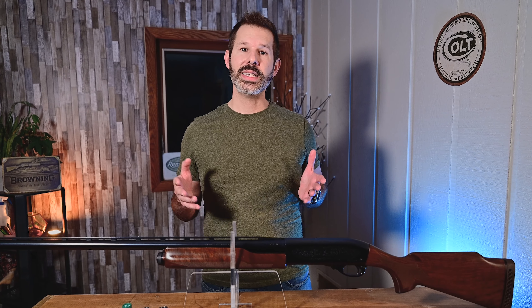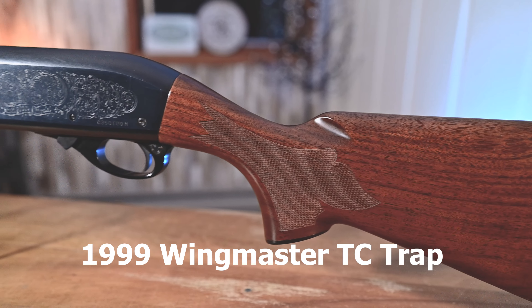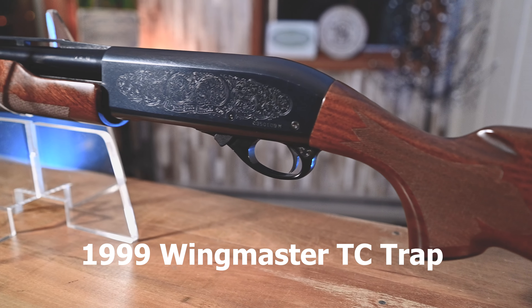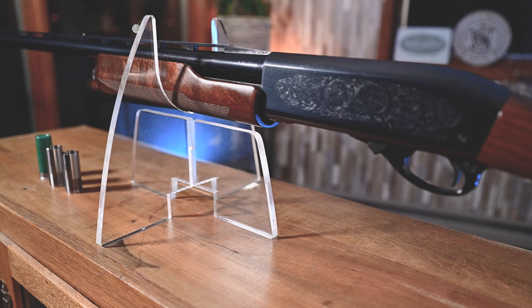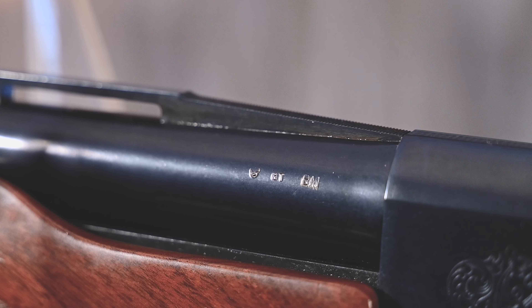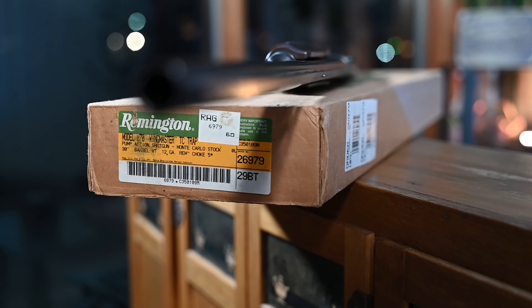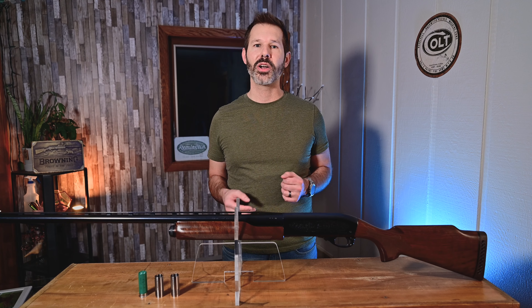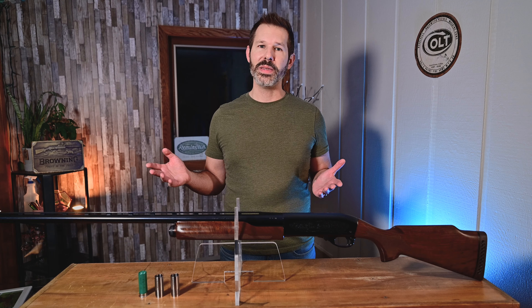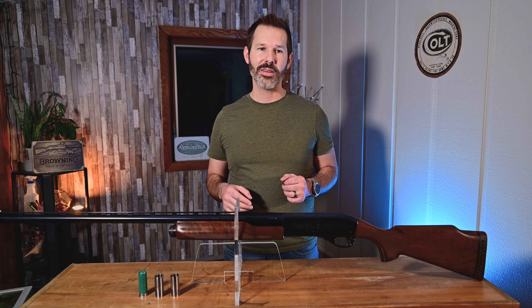In 1999, they actually discontinued the Wingmaster TC Trap, and we happen to have a 1999 model in front of us here, in like-new condition with the original box. We know it was made in 1999 because the box and the barrel both have the marking 'BT' on them — B meaning January, and T meaning 1999. After that, in 2000, they came out with the Classic Trap, so they didn't skip a beat; they just changed the model. Nonetheless, it's pretty cool that we've got the last Wingmaster TC Trap, last production year.